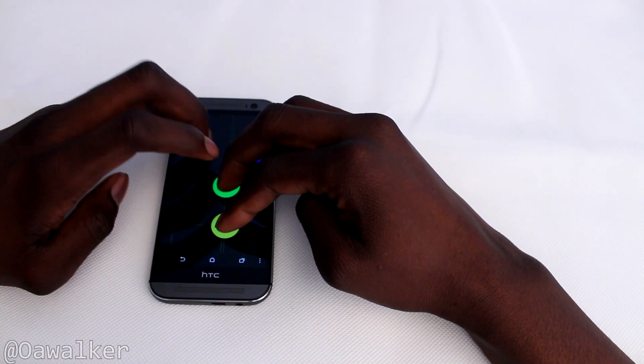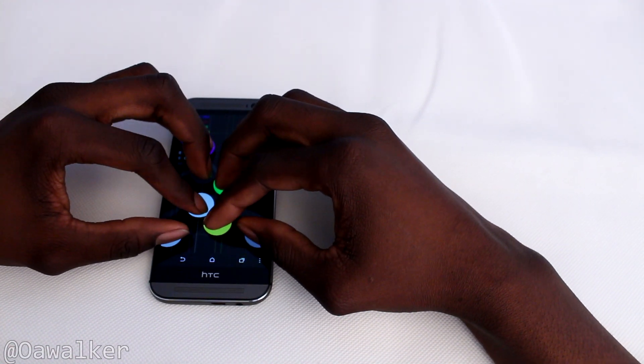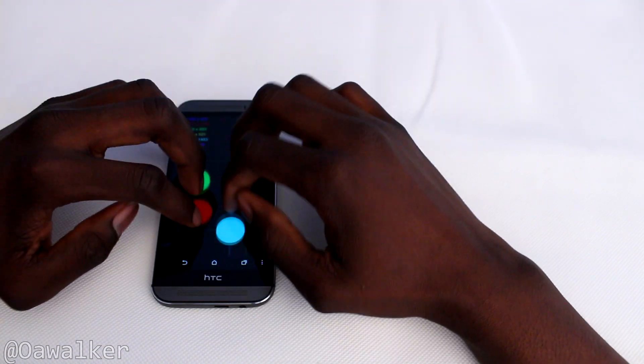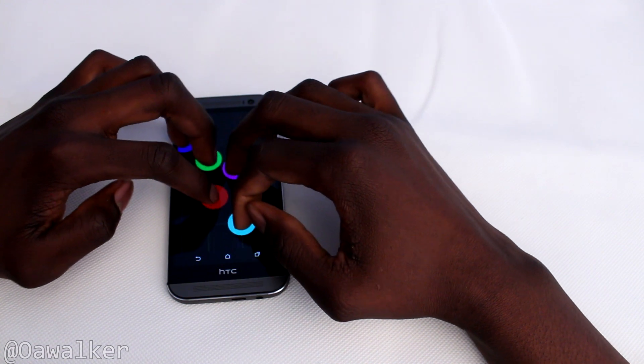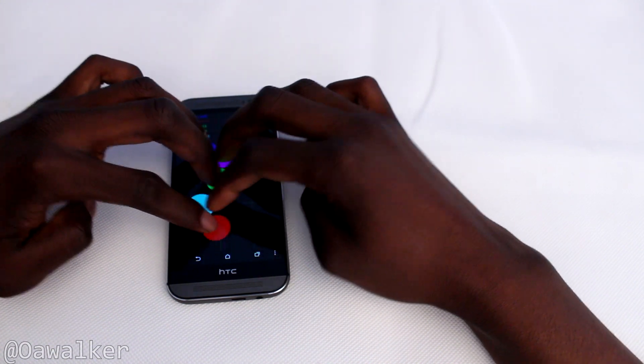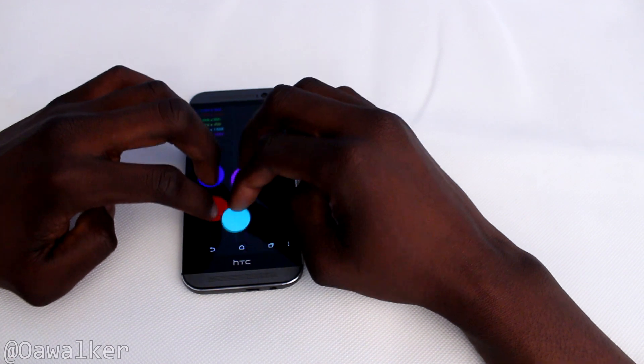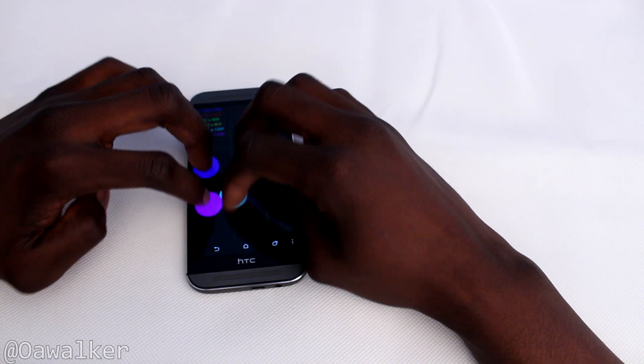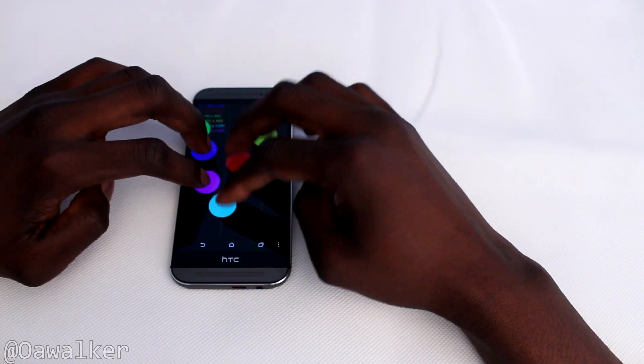It can support up to 10 fingers just fine, but when you're moving about it does kind of lag and mess about a bit, so just bear that in mind. Right now we've got six fingers on there — you can see it is mostly fine, though it does sometimes jump a little bit or switch colors, but for the most part it runs just fine.